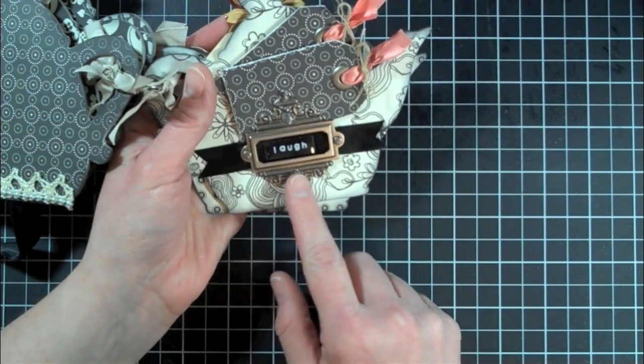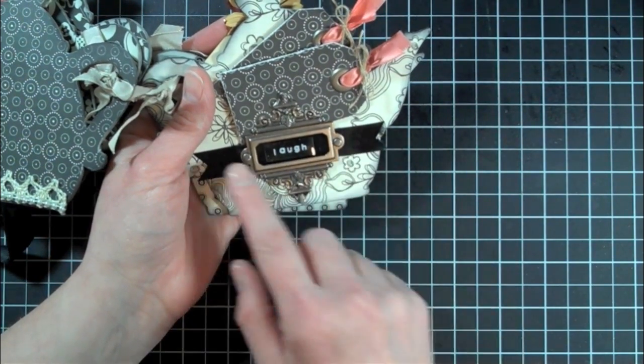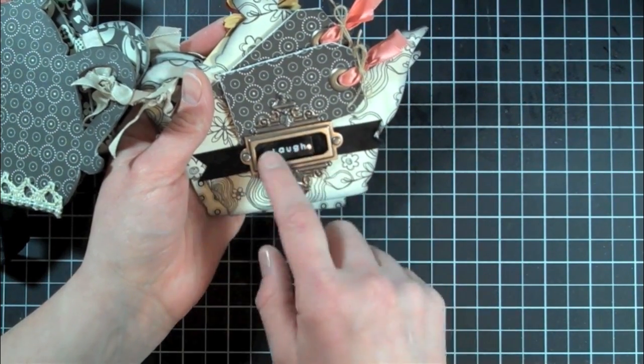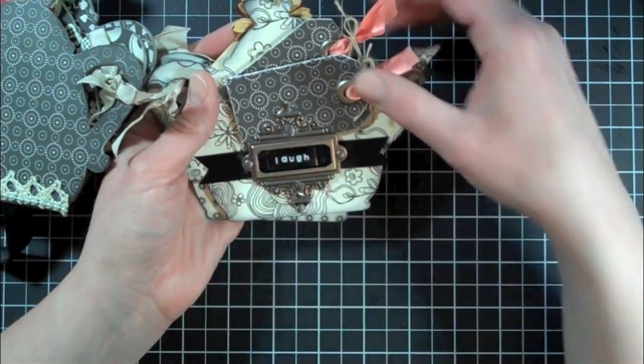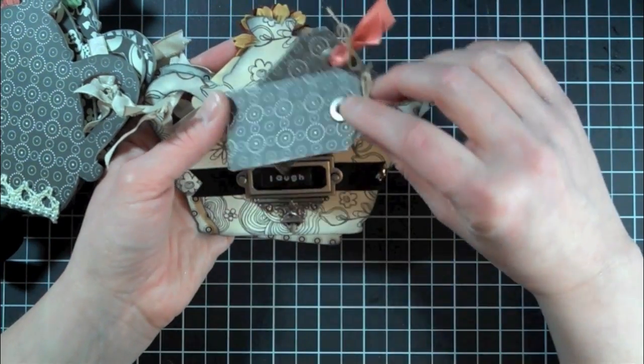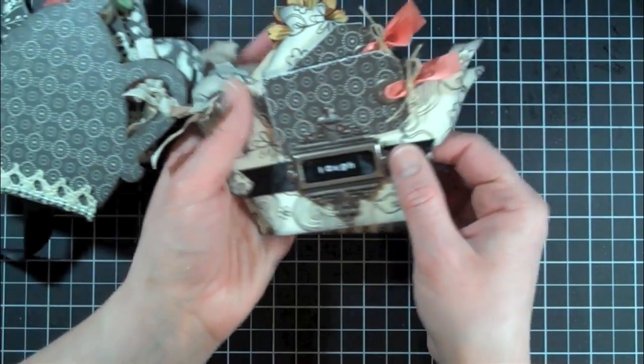This page right here I used a Tim Holtz ornate frame and added a piece of ribbon along the back. Then I used my label maker to write out the word 'laugh.' And then I made two tags that can have pictures added to the front and journaling on the back. They just slip right behind the frame there.